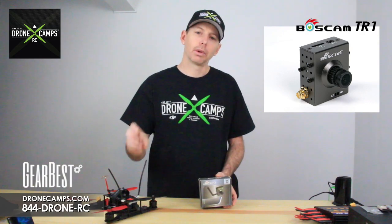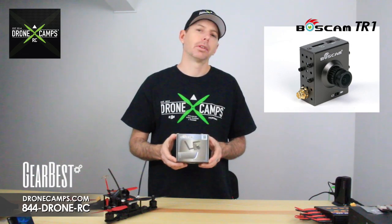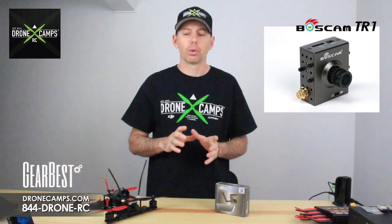Just put it on your racer quad, airplane, fixed wing — whatever you want. It's compatible at 5.8 gigahertz with whatever your video receiver or transmitter is, your FPV gear. So you won't need a lot of extra equipment.